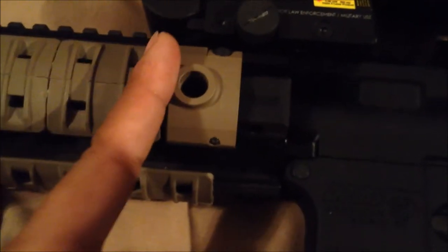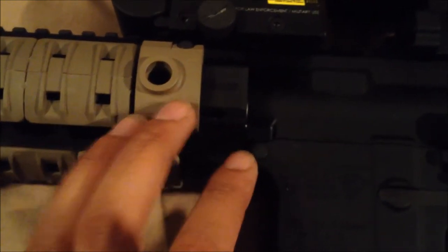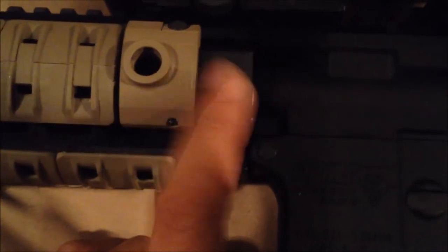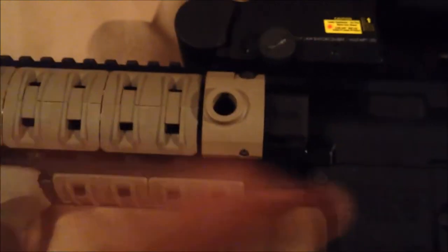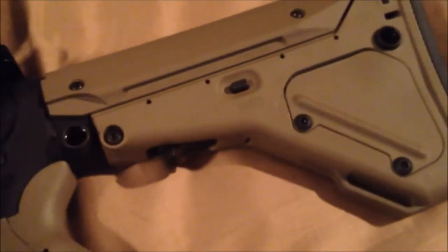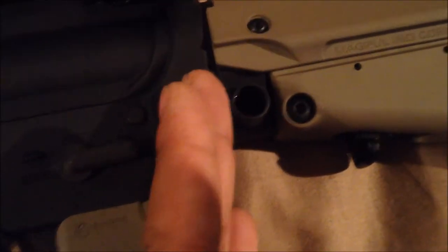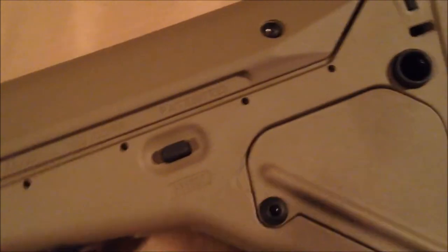I'm kind of pissed because I ordered all this stuff before I actually got to see anything in person. When I ordered this I didn't know that underneath right next to the Sig Sauer emblem there's already a quick disconnect built in. But since it matches in color with everything else I threw the extra one on since I already had it — plus these things are kind of hard to find. I also like the UBR buttstock because it's got two different mounting positions for quick detach: one at the base of the buttstock and one at the end.